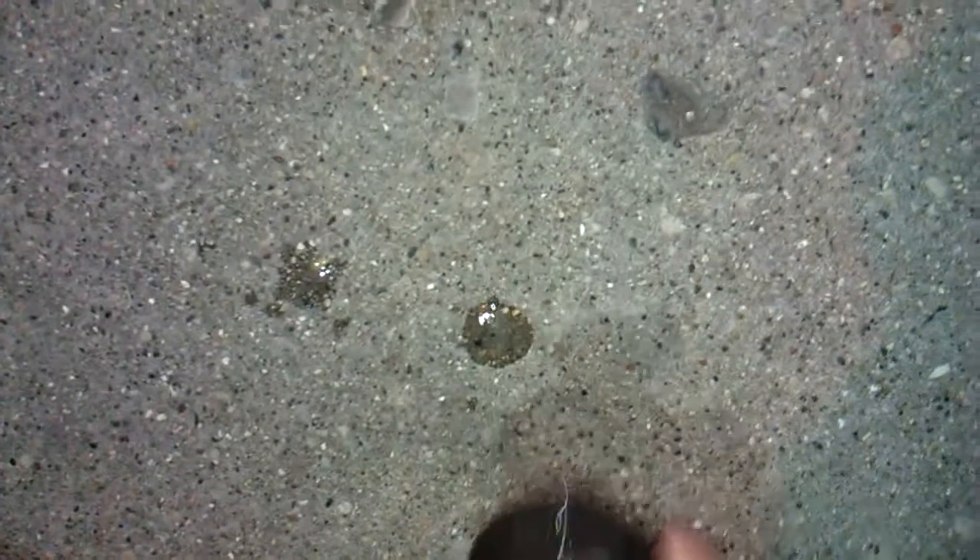Alright, there we go. Alright, so here's the control. Right there, it's pretty clear. It fizzed a little bit, but it's pretty clear, I'd say. I noticed how that kind of resolves back to clear color.